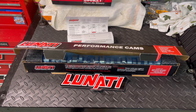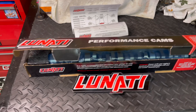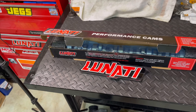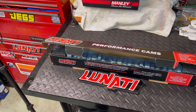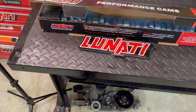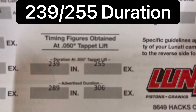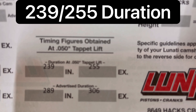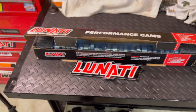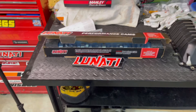Everything from Rick — he puts a lot of thought and effort into everything he does, so I'm sure it's going to perform well. I always go for performance first, sound second. I'll give you one little detail on this cam right now: the duration is 239 intake, 255 exhaust at .050 — 239/255. That's the cam I'm running. Maybe later on I'll give you some other specs, but for now that's what you all get.